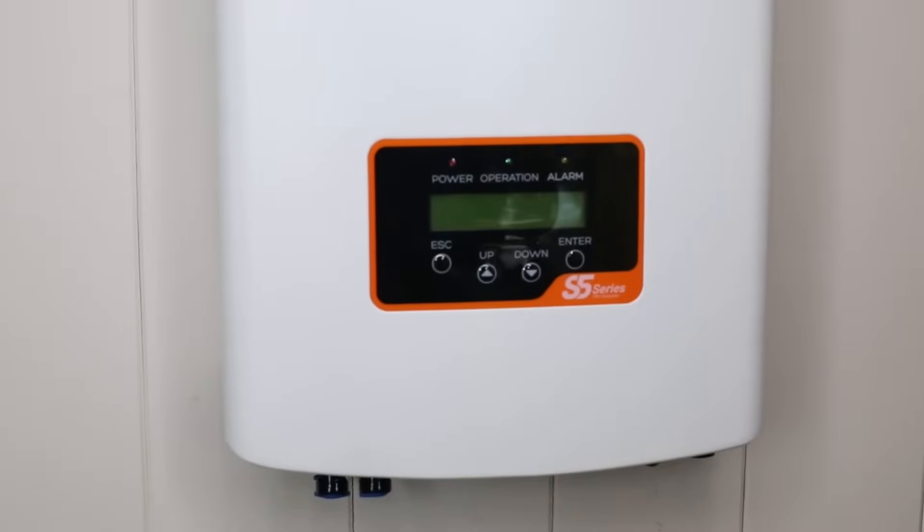In recent years, Solus were estimated to have around 5% of the global market share of solar inverters, making them one of the smaller companies. In Australia, they're priced towards the cheaper end of the market, so they can offer some savings for customers who are looking to get an excellent price.